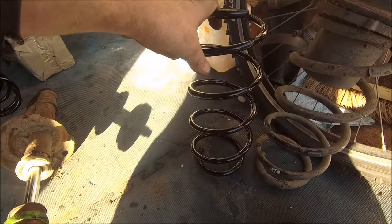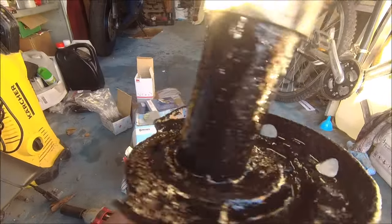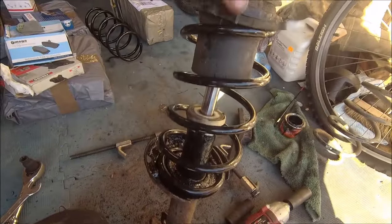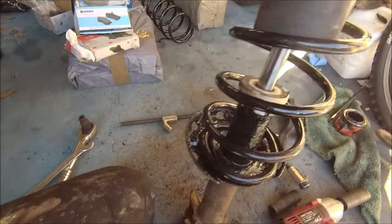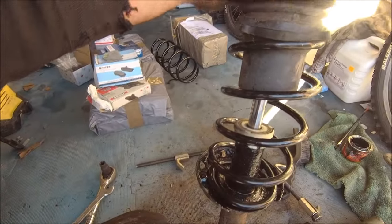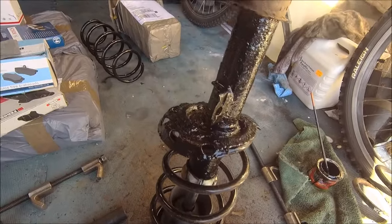It doesn't look like you need to compress them too much to get them on. I had a little bit of Por-15 left over, so why not — and there you go, new spring on. Wasn't too tricky at all. Didn't have to compress the spring too much, which was nice, and it's all sat where it's supposed to be — top and bottom all sorted. Let's get her back on. And of course, got to put a bit of lipstick on that pig too.